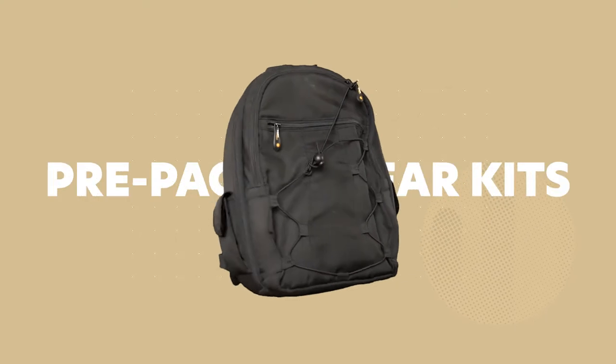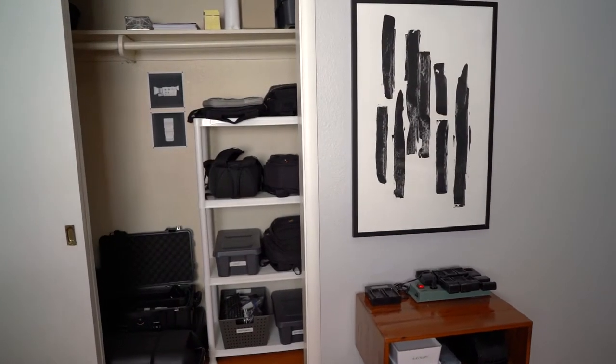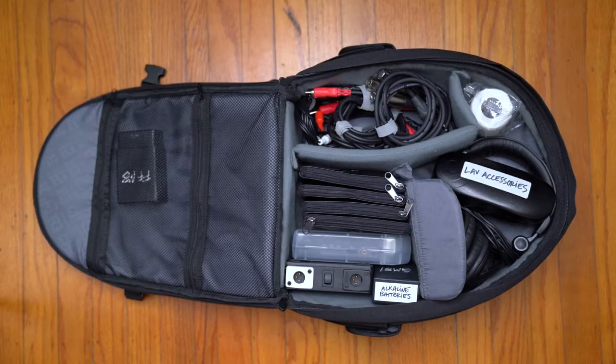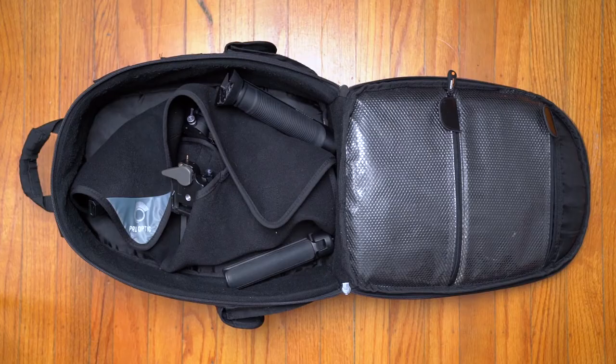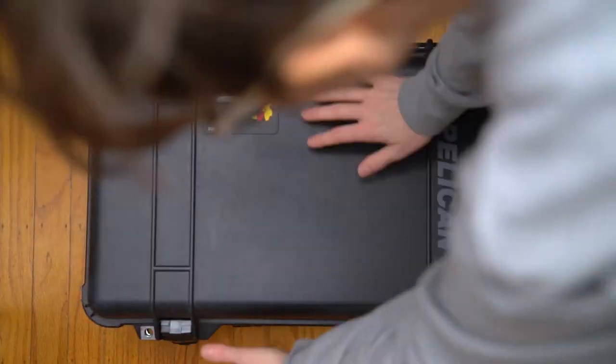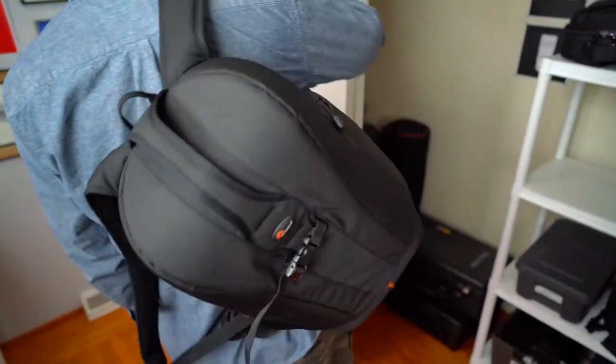Tip number five is to pre-pack your bags in ready-to-use gear kits. If your gear setup is completely different for every shoot, this strategy won't work, but if you can swing it, it's really nice to keep your gear stored in the bags you're going to take with you on shoots. We've got an audio kit, a camera kit, another camera kit, our gimbal stuff, and our drone gear — and these bags stay packed or close to packed so we can grab them and go whenever we have shoot days.